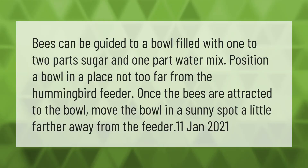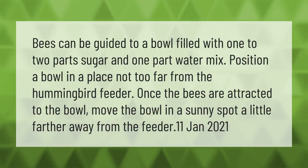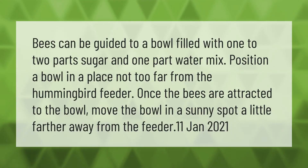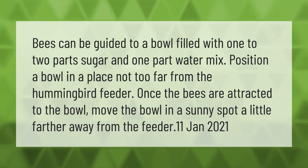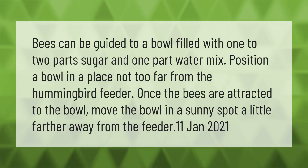Bees can be guided to a bowl filled with one to two parts sugar and one part water. Position the bowl not too far from the hummingbird feeder. Once the bees are attracted to the bowl, move it to a sunny spot a little farther away from the feeder.